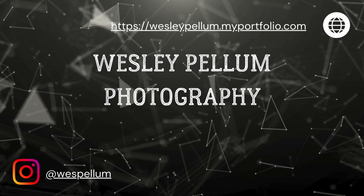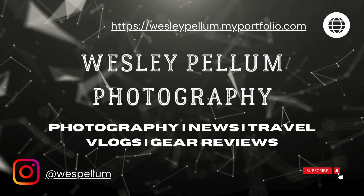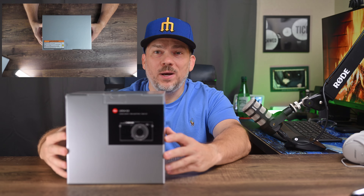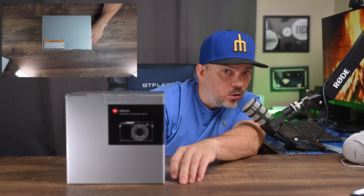Alright guys, we are back and today we're going to unbox this beauty. So let's get into it. Welcome back to the channel. I got an overhead action 4, got my mic closer so I can talk and do it. Let's unbox the Q3.